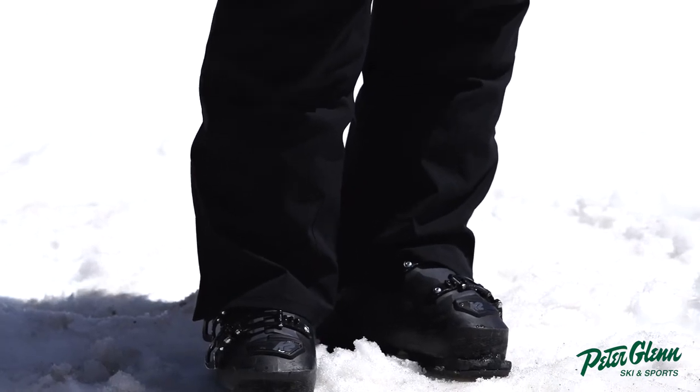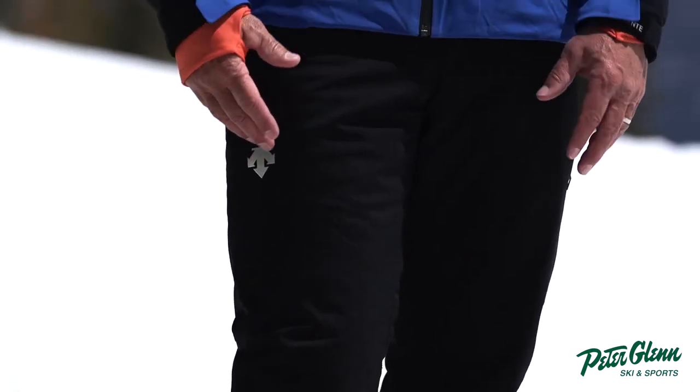It's got the Dermazax coating. It's 20K waterproof, 20K breathability. All the bells and whistles — just a really nice, solid pant.